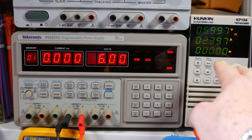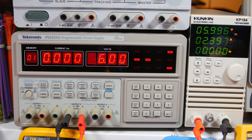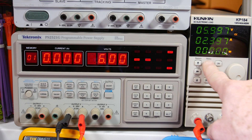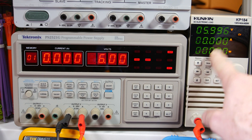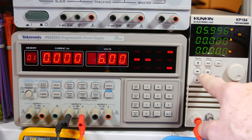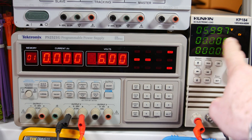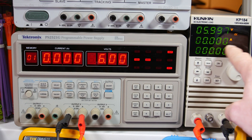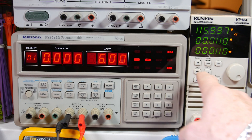Okay guys, so we're going to test the Kunkun active load out. It's at constant current right now. We're going to check the constant voltage here — it didn't like it because it was waiting for me to hit the set button, I guess. Okay, so the modes are: constant current, constant voltage, constant wattage, and constant resistance.